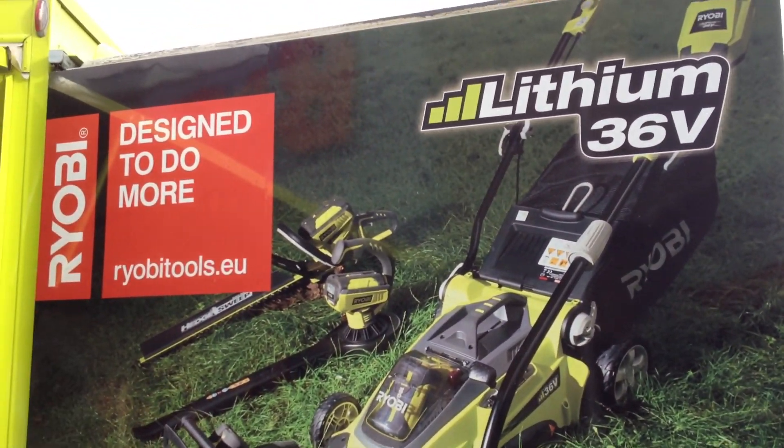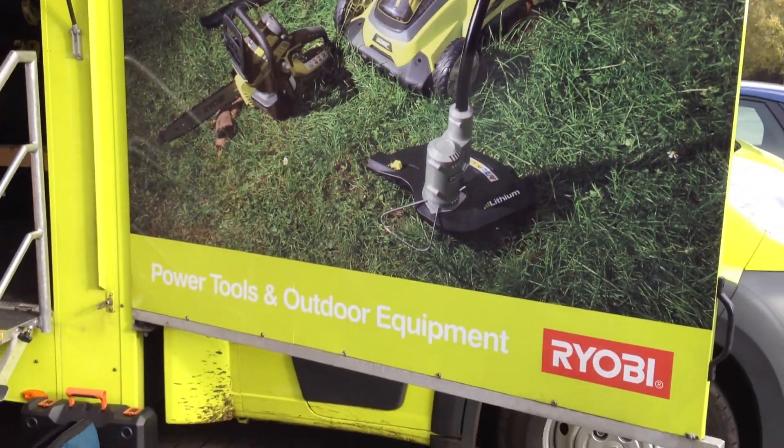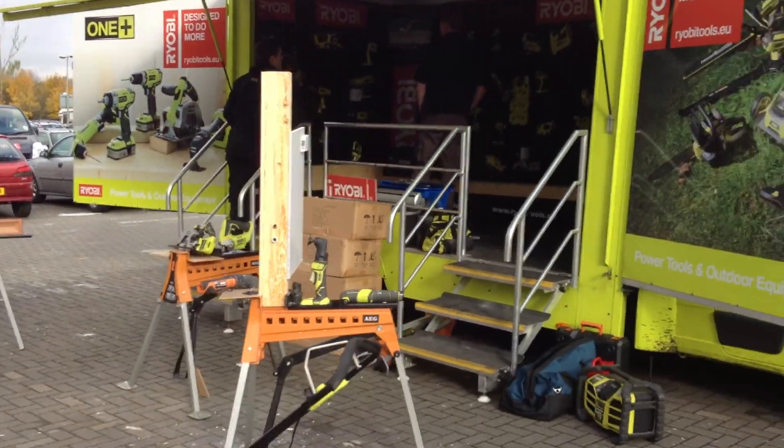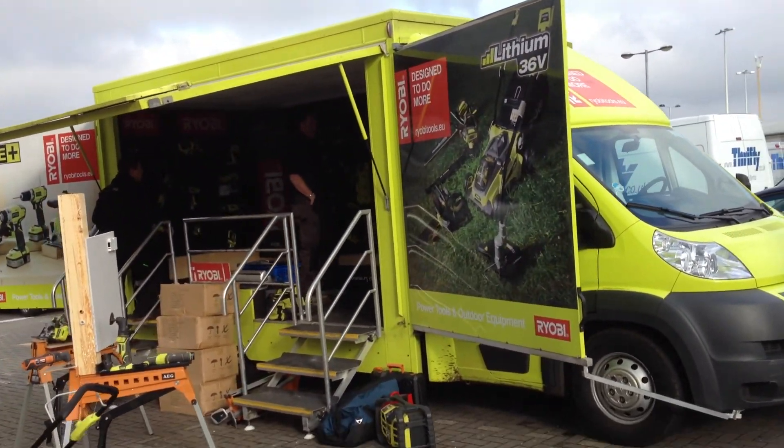I came down because I had a little problem with my Ryobi drill, and I've sorted it out. It turns out there's a big sale on Saturday, and they've got the Ryobi van here with all their tools. I'm a big fan of these guys, of their tools and stuff.